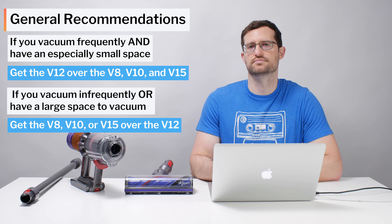The V8 is a better budget option, the V10 is a better mid-range option, and the V15 is a superior premium option. See the description of this video for the latest updated list of all the cordless vacuums we recommend, and thank you for watching.